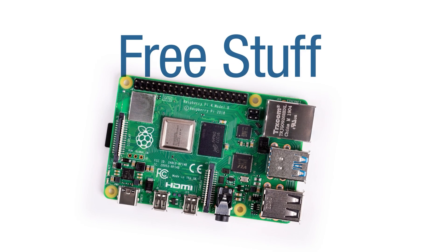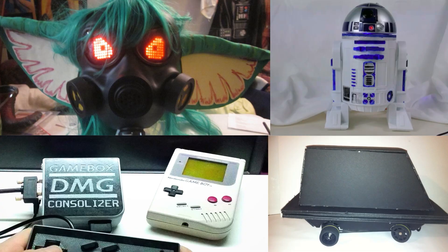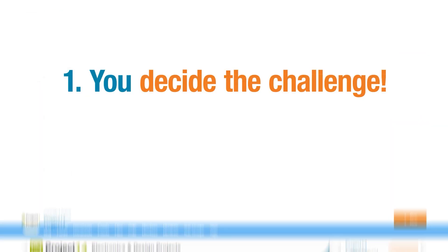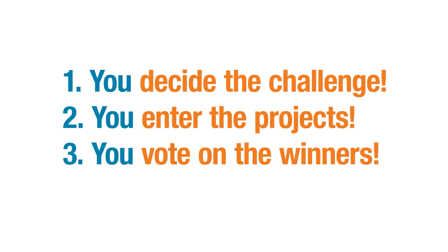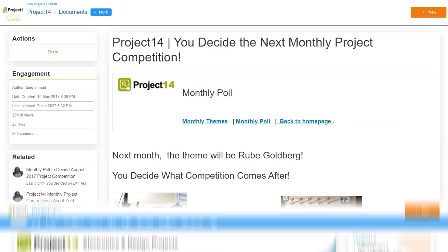Do you like winning free stuff? Are you an electronics hobbyist? Do you like building cool projects and winning prizes? The Element 14 community presents Project 14 — the member-driven destination where you decide on the challenge, you enter projects to win monthly prizes, and you vote on the winners. Join the Element 14 community so you too can enter one of our contests or submit an idea for your own.